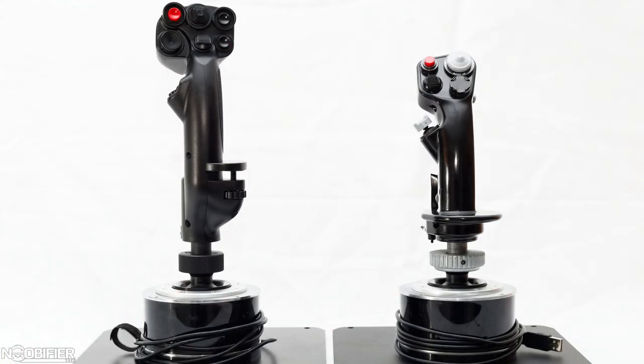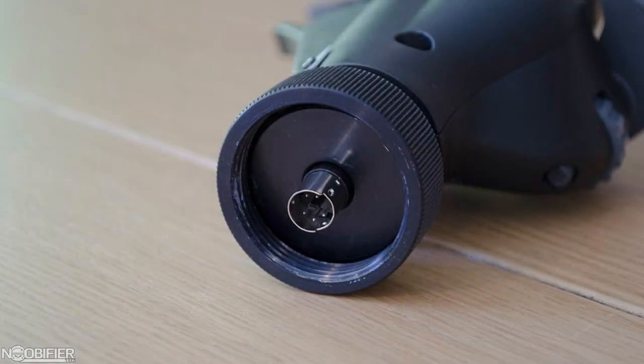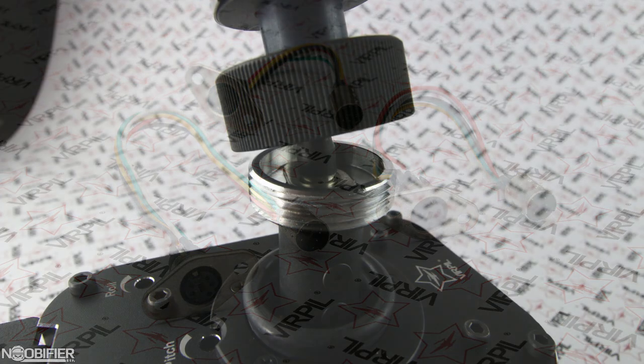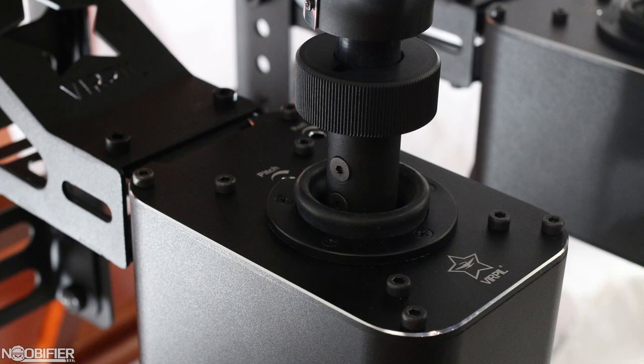The grip is front and backwards compatible with the Warthog because Virpal has decided to use the same plug. I need to stress that the pins within this connector are very tiny — you should take your time and deliberately align the plug and then seat it. I think this connector is a weak point of the design, but I understand why it's used and I really like the option of being able to mix and match. The grip mounts rock solid to the base by way of a threaded collar that lets you adjust the clock angle but won't slip once tightened.